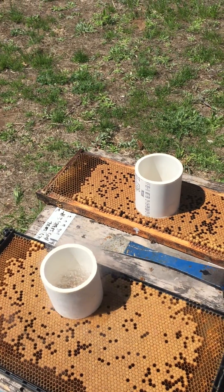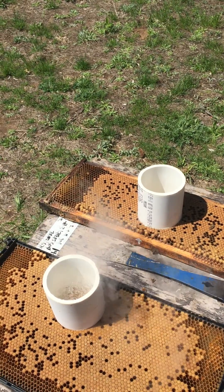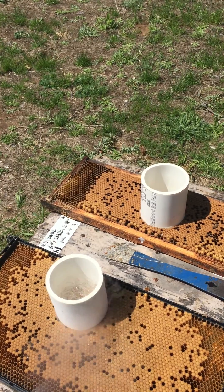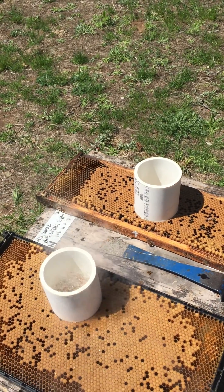We want to breed from hives that can clean out this dead larvae. Anything over 90% after 48 hours is considered hygienic. We do the test twice to have accurate results.